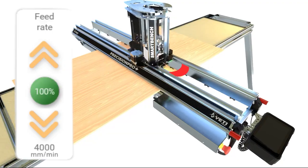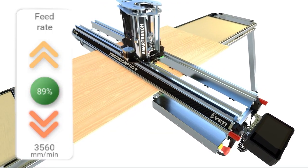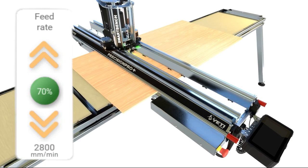And if it's under too much load, the Pro Plus will immediately slow down. It will protect your cut and your machine.